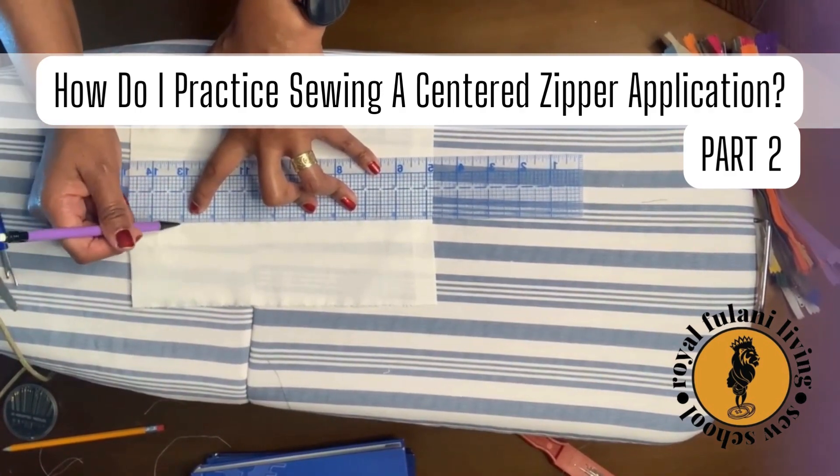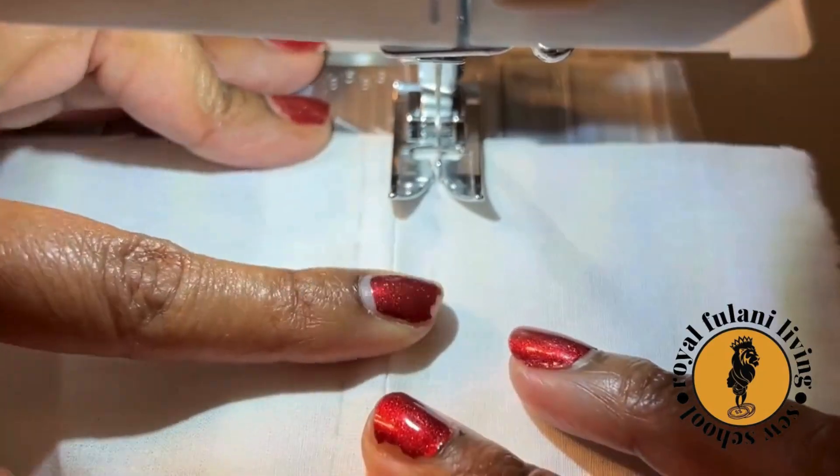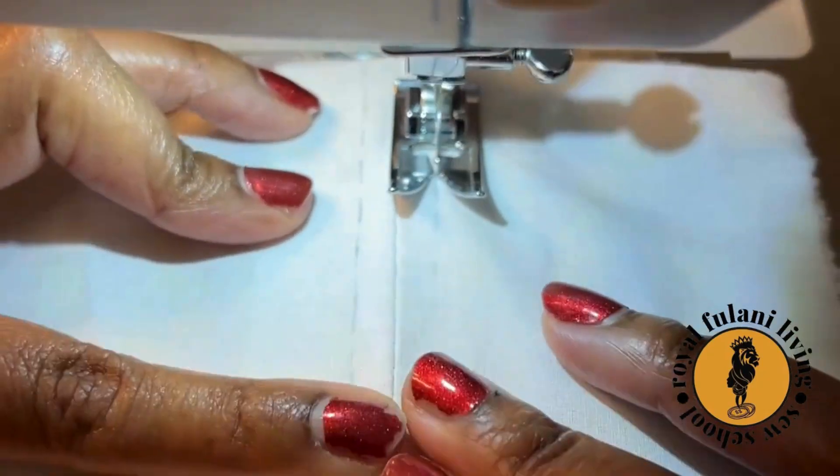Now let's head back to our sewing machine. Be sure to drop your zipper foot and reattach your basic straight stitch foot.